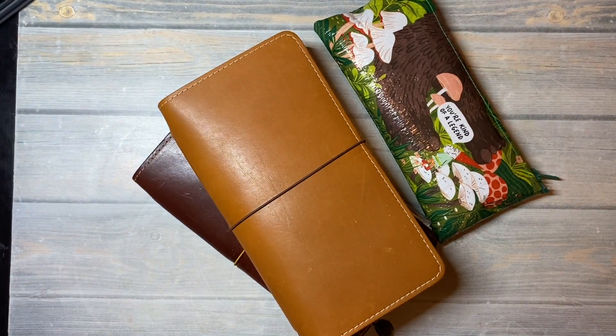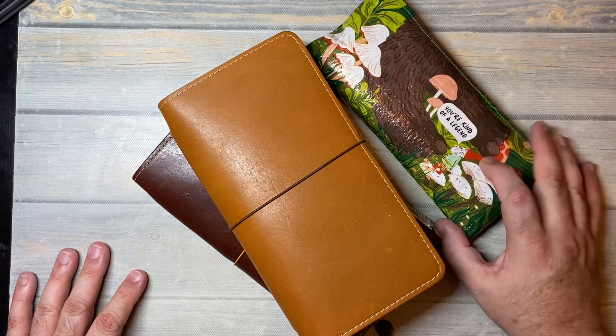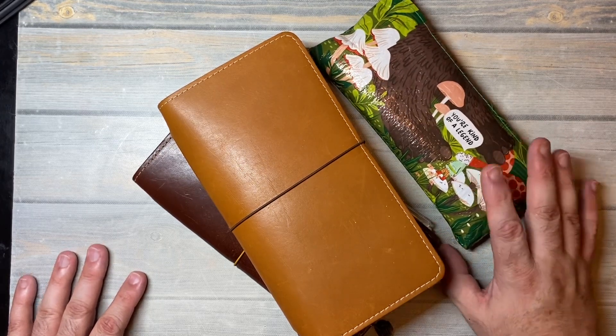Hi everybody, welcome back for another video. In today's video, we're going to discuss what I have in my pencil pouch.